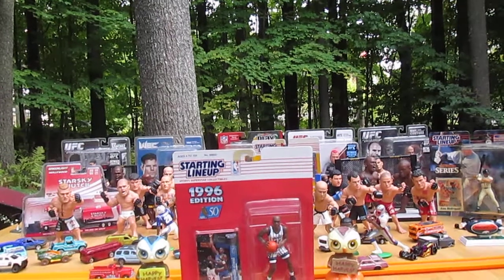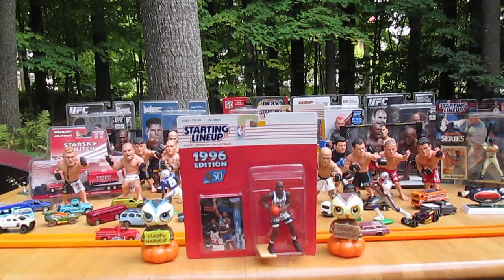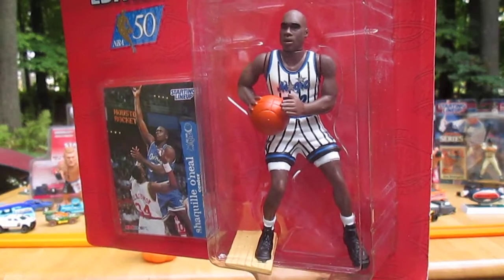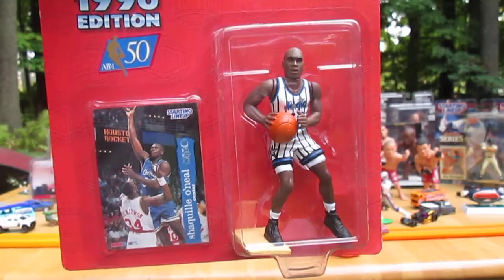Hello and welcome to Timmy's 10 again for an unboxing of a Kenner Starting Lineup from 1996. Today we have Shaquille O'Neal of the NBA Orlando Magic at the time of this Starting Lineup.